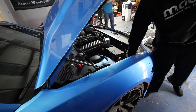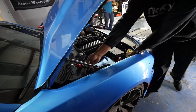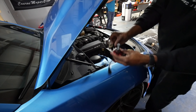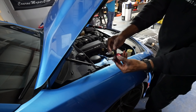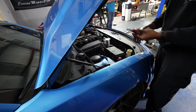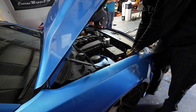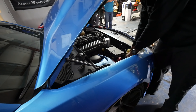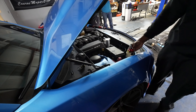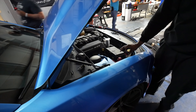Now we're going to remove the halogen bulb — twist it out, unclip it, and there's your factory bulb. You can see the socket is pretty much the same; the dimensions are comparable, just different technology. Out with the old, in with the new — we're going to plug up our LED bulb. Once it's plugged up, the main thing you want to do is cut it on and make sure there are no issues with functionality before putting the car back together.